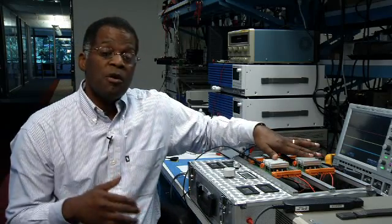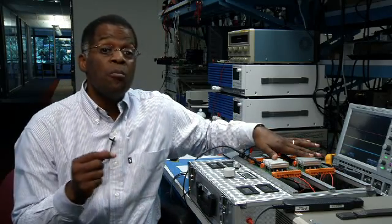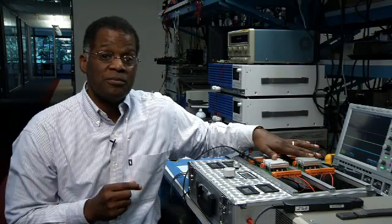Converters can be paralleled for power expansion and for redundant arrays. Current sharing is important for better thermal performance, improved transient response, and better system MTBF performance. We've shown that two converters can be paralleled, but for higher powered arrays, we can parallel more DC to DC converters. We've seen two modules paralleled using the PR transformer, but larger arrays can be created.